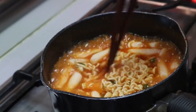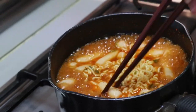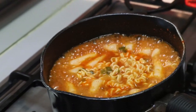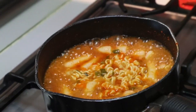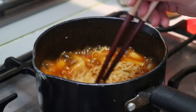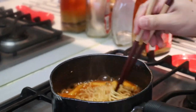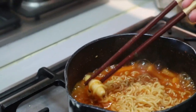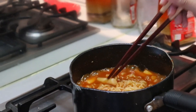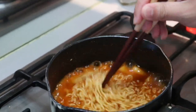The tteokbokki looks soft already — it looks ready, but we want it to slowly absorb all the flavor, so we're going to let it simmer for about a minute. After four and a half minutes it's getting really thick, absorbed quite a lot of the sauce, and the tteokbokki pieces are looking good. We'll leave it another 30 seconds and then it's ready to plate up.